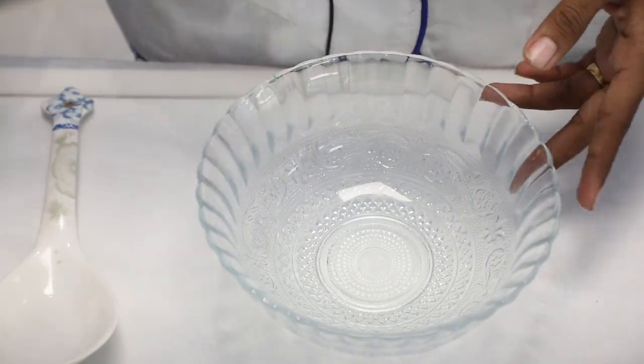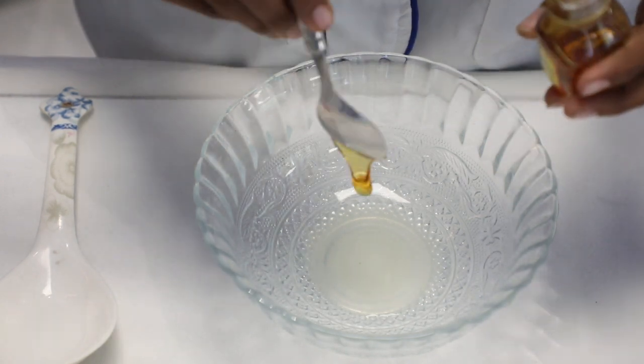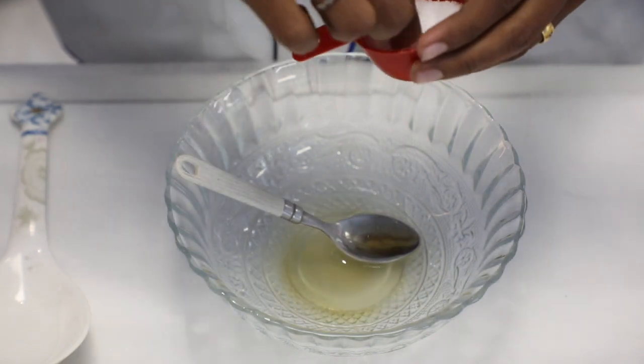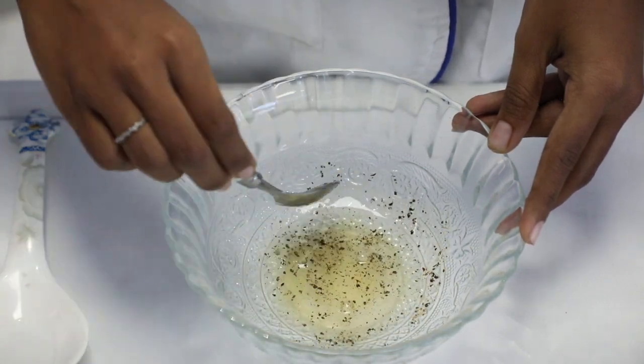First, we add lemon juice. 1 spoon of honey. 1 spoon of vinegar. 1 spoon of salt. 2 tablespoons of pepper. For the effect, we add it. Now let's mix this.